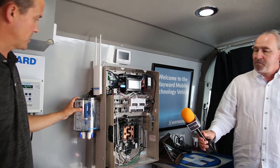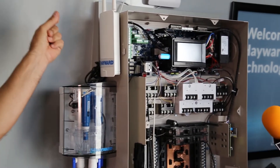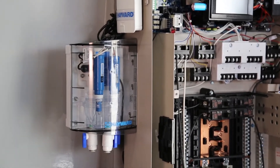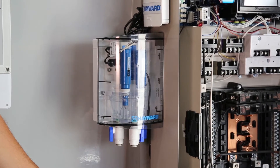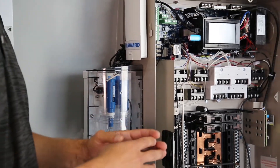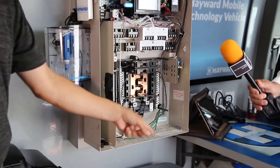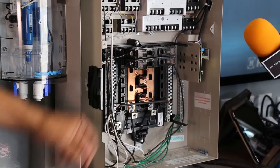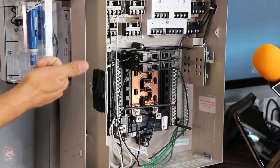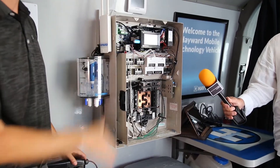We also have our Chem Sense and Dispense system — a module you mount on the side, plug into the Chem Sense bus bar here. It's another smart component: the system recognizes it and it mounts right into the panel so you don't need another wall mount. In programming, it asks: do you have a salt system? Yes. Do you have a Chem Sense and Dispense? Yes. What relay is your acid pump on — say relay four. What's your target pH? Set it at 7.4. With your acid container and your chlorine salt system, your pH stays dead set at 7.4.